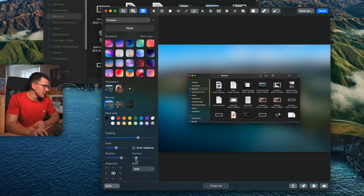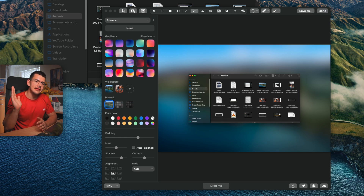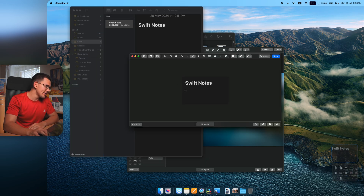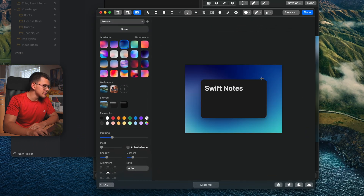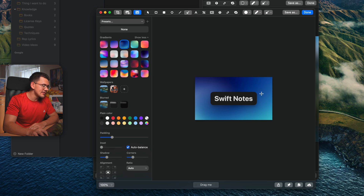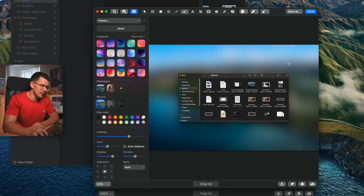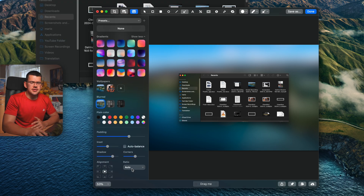Auto Balance is useful when your screenshot is mostly one color — it auto-balances the sides to the middle, removing unnecessary space. For example, taking a screenshot of a notes app and enabling Auto Balance gives a much cleaner result. It probably doesn't work well on complex screenshots with busy edges, but for simple UI screenshots it's very effective.